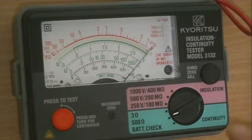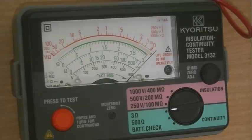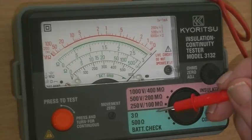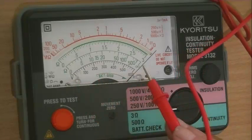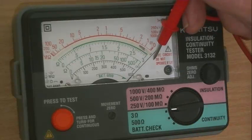It has two ohm scales: a 500 ohm and a 3 ohm scale. For testing leads and testing almost any electrical equipment, you'll be using the 3 ohm scale. Now before you use a Mega or any other multimeter, you should make sure the zero is correct. We're in the green zone, so we're using the green scales. I'm on the 3 ohm scale, so we read off the 3 ohm scale, which is the top scale.